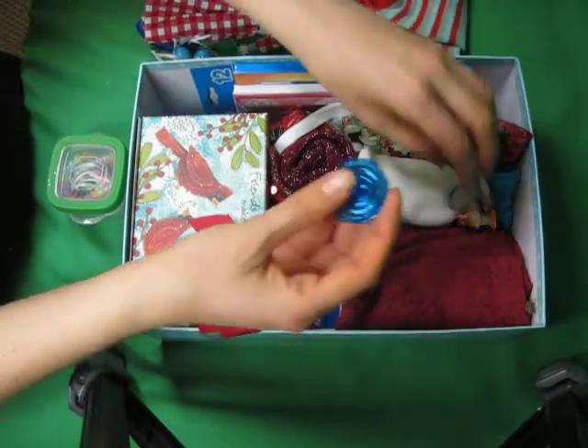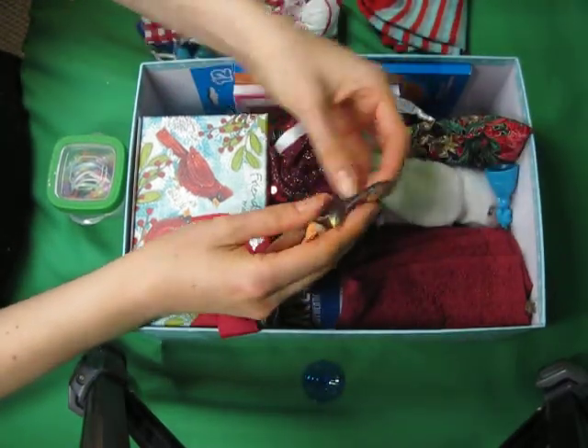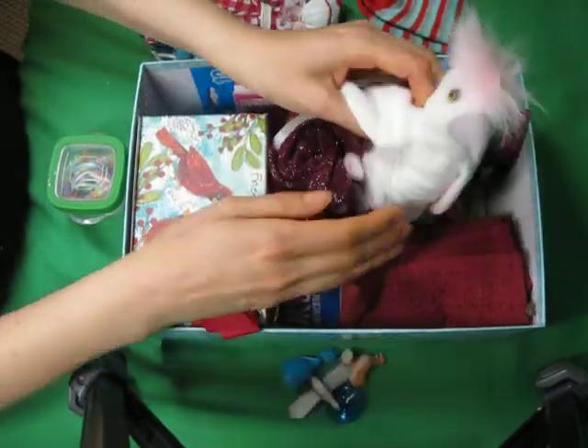A bead jewelry making kit. Socks. A top. A couple little bird figurines. A little princess figurine.